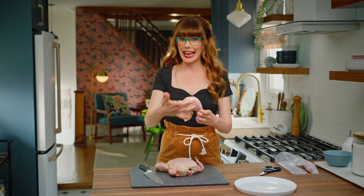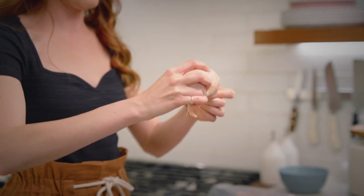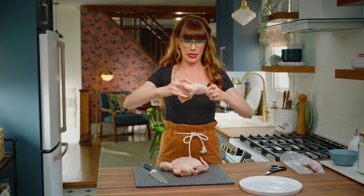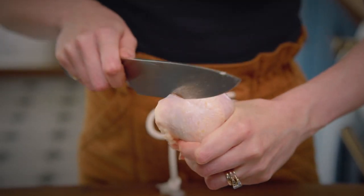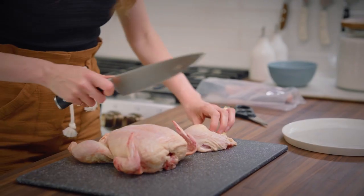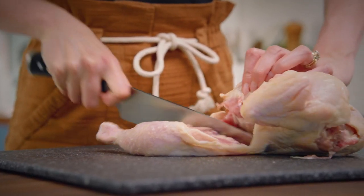To split this into a thigh and a drumstick, find the knee. Give it a bit of a wiggle — you can kind of see where it is and almost feel it. To open that joint up, squeeze it and get your knife and just slip it through. Follow that line and cut right through. Then repeat that same thing on the other side.